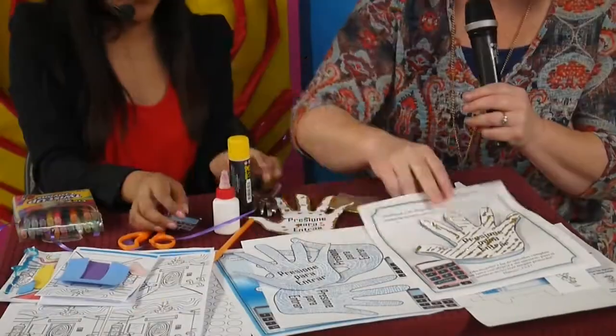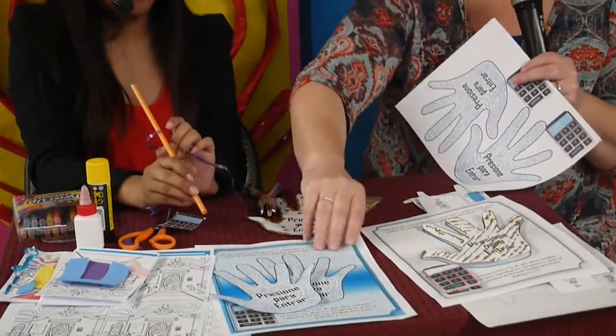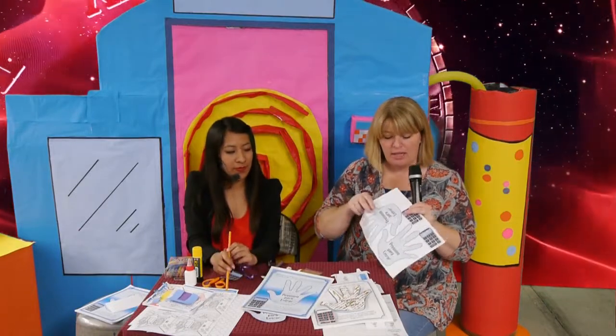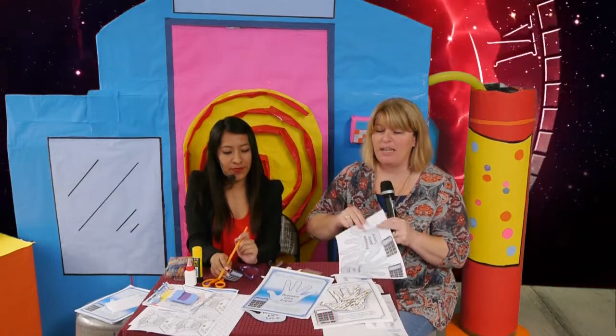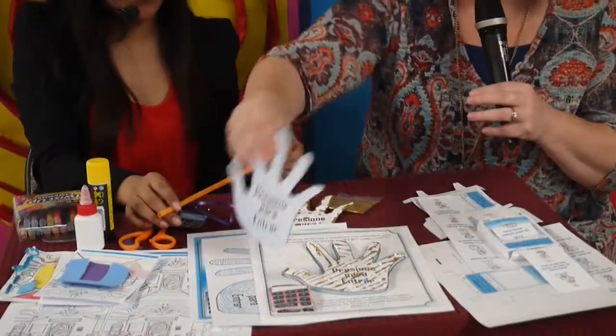Our second craft is a hand scanner — so fun! For this, also free on our website to download, we have a base page and extra hand and button cutouts you can use to make it 3D. Each student gets one base page, and one sheet covers two students for the cutouts. They cut those out and layer them on top to create a 3D effect.